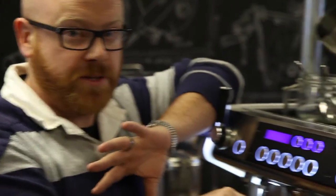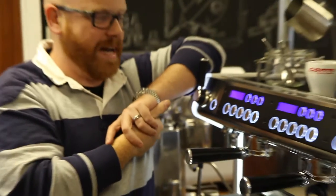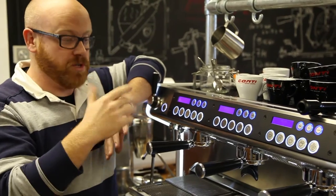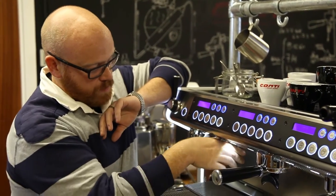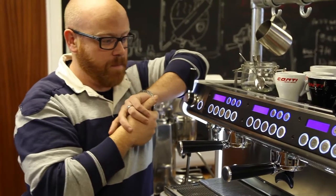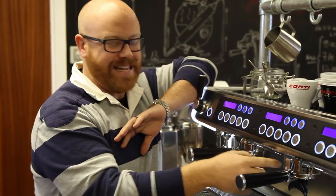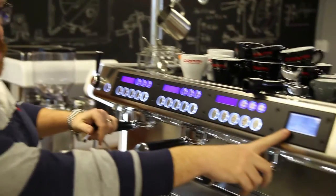We talked very briefly earlier about separating steam and coffee production, which is exactly what we've done with this machine. This is a multi-boiler machine, so we have the steam network operating completely independently to the coffee boilers. Within each one of those coffee boilers we have a digital probe which allows us to adjust the group head temperature, meaning we can perfectly fine-tune our water temperature to our coffee. In addition to that, because the groups are exposed to the atmosphere and we don't want any possibility for that temperature to drop, we have group head heaters which are also digitally controlled.